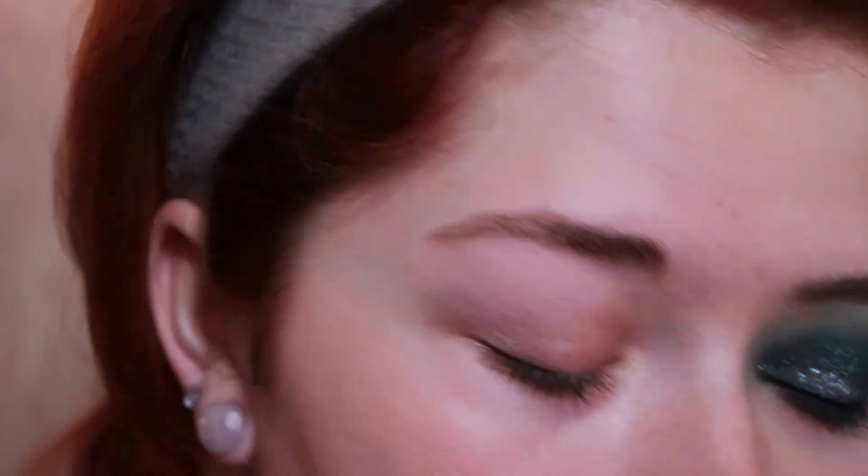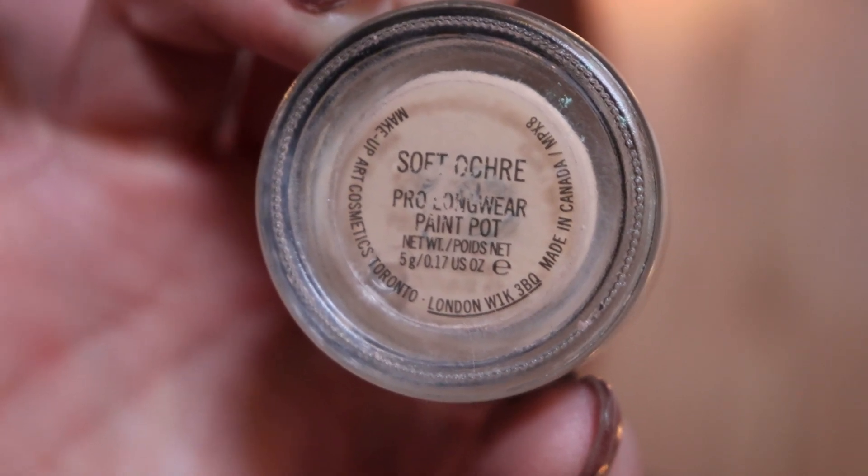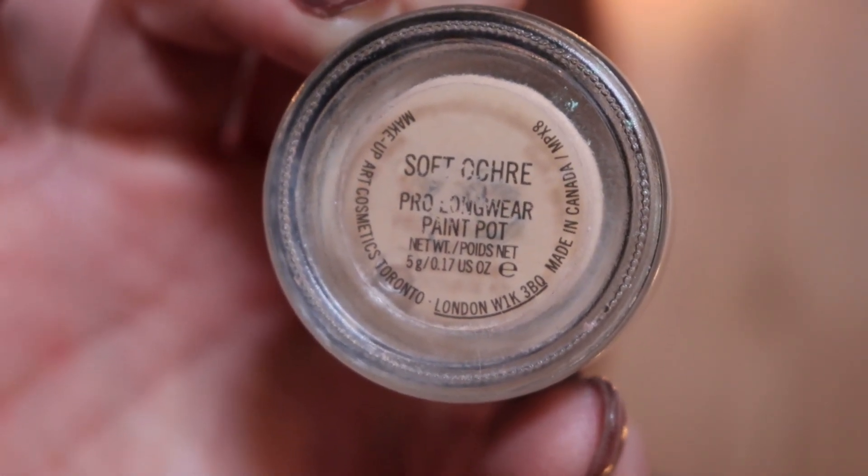Okay guys, let's get started. I'm starting off with a completely bare face so I don't have to worry about any fallout, and I'll just put on my foundation after doing my eye makeup. First thing I'm going in with is the MAC Soft Ochre Paint Pot and we're just going to use this to prime our eyes.